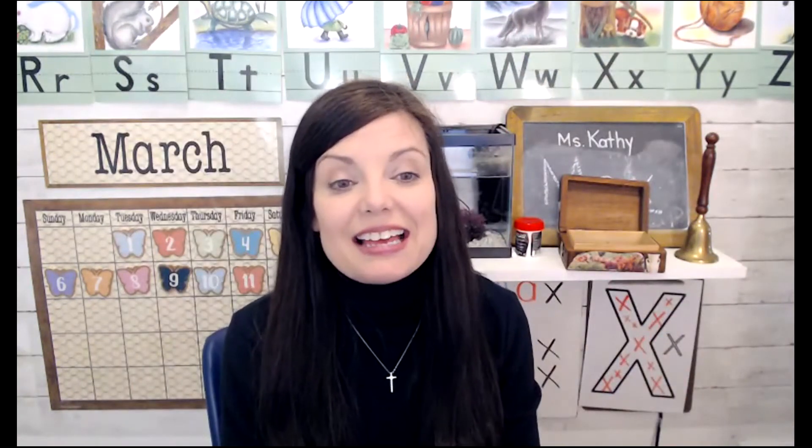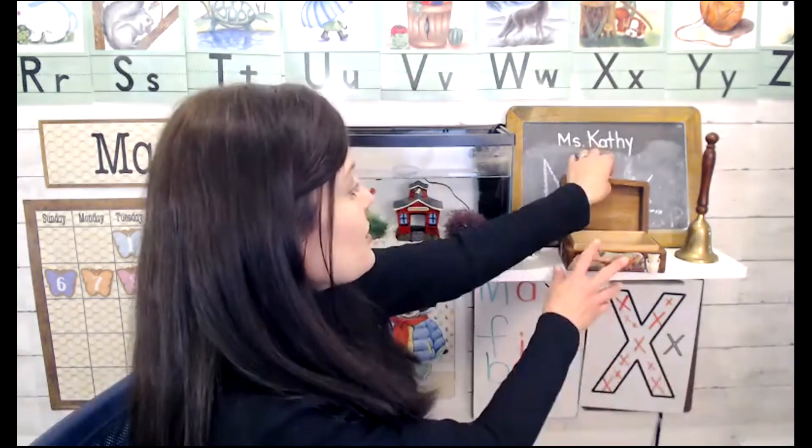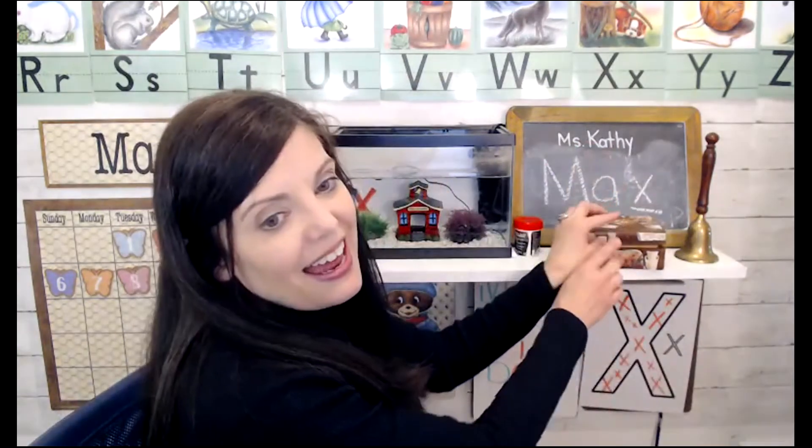I'd love to give you some ideas for the letter X. Letter X is for Max and Ruby, and X is also for X marks the spot. We're going on a treasure hunt today in our lesson. Let me close this treasure box so you can see that X is for Max, and we put X's all over the letter X to decorate.